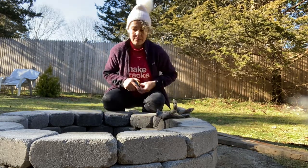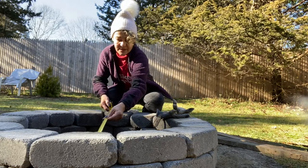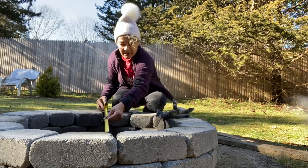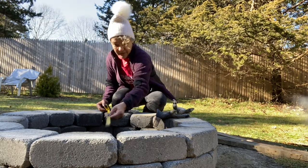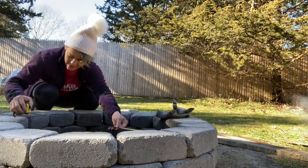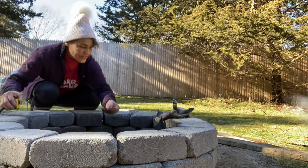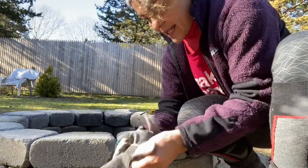Let me measure. The fire liner that I ordered is 30 inches - and that's 30 inches. Let's check over here - that's 30 and a quarter, so I want to make sure that it's exactly 30.